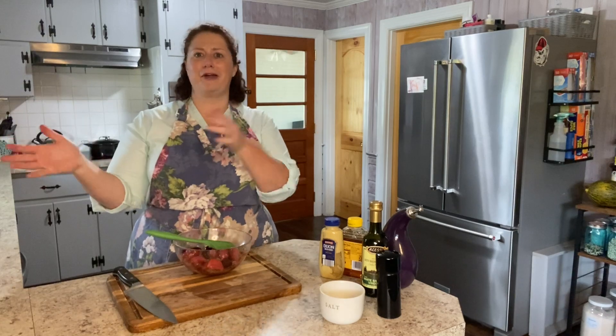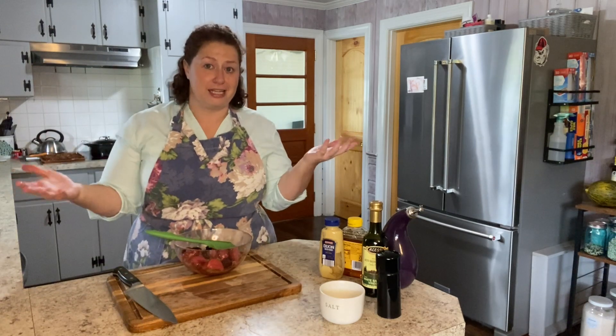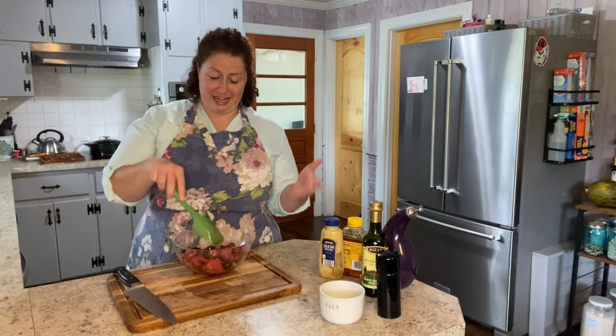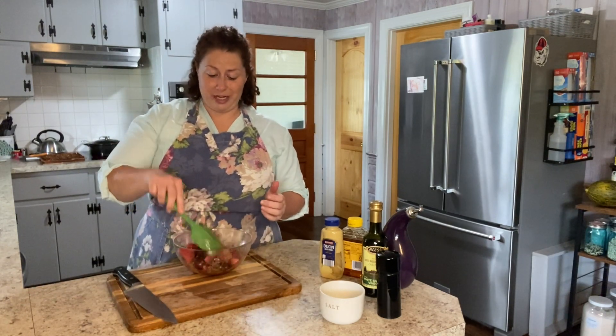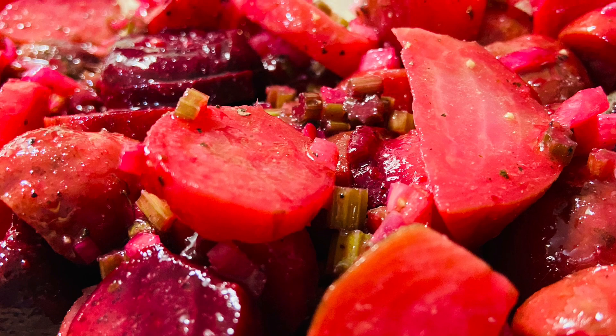Beets are good for you, and they have a very unique flavor — I've never eaten anything else and thought it tasted like a beet. Which is pretty cool, honestly. I really enjoy them. So hopefully you will too. Thanks for joining me. Bye!